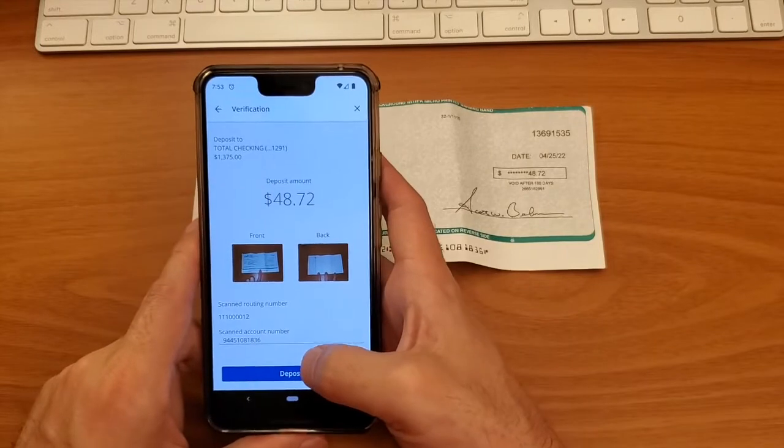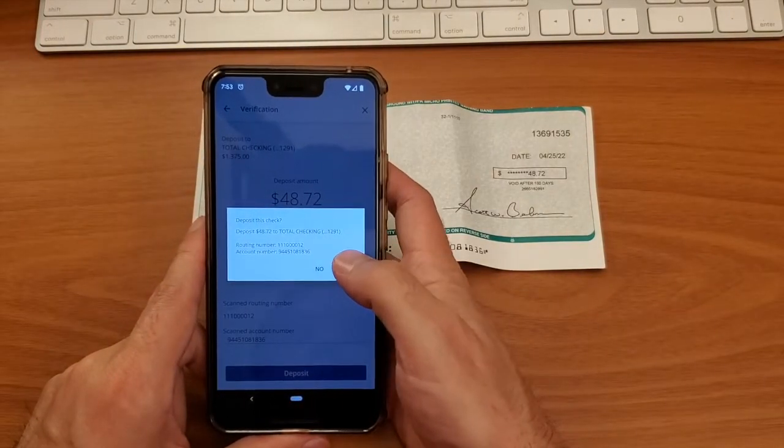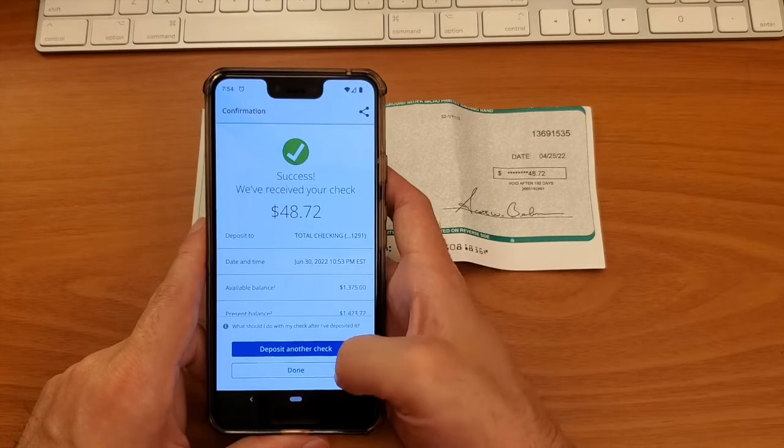Almost ready. Tap on the blue Deposit button and confirm the deposit. The check should be available within a couple of business days. This is how you can make a mobile check deposit using the Chase Mobile App.